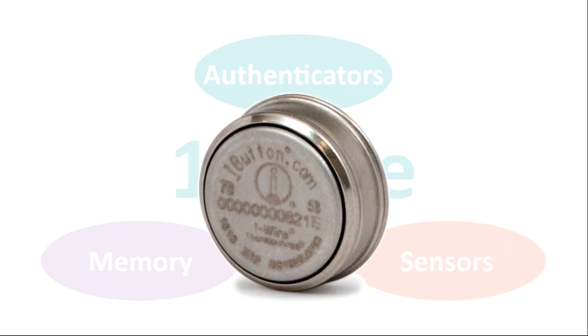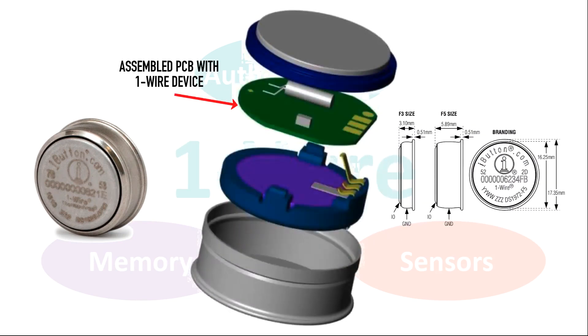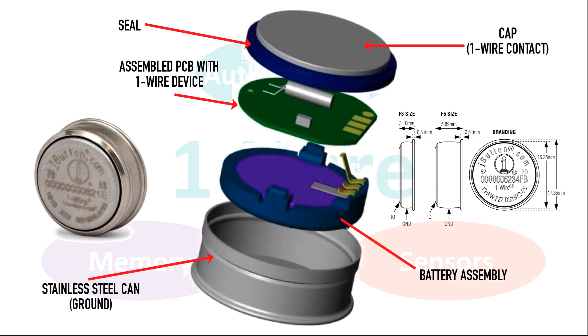We should talk about iButtons for just a moment. They're rugged little packages, a little larger than a dime, that contain a OneWire device and very frequently a battery. The great thing about an iButton is that it can operate independently — for example measuring and recording temperatures — and then communicate the recorded information on demand. We'll talk more about that later.